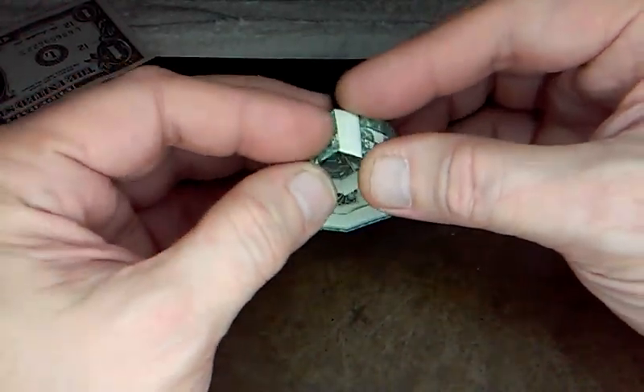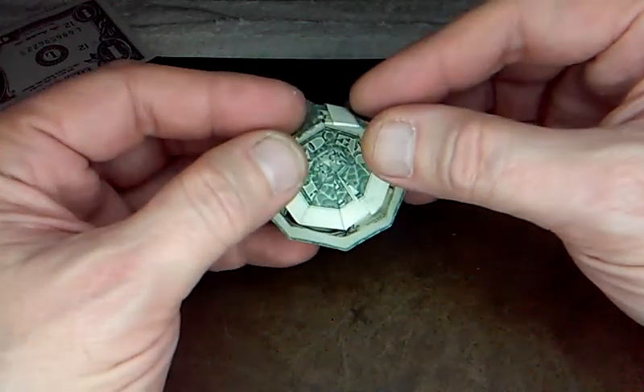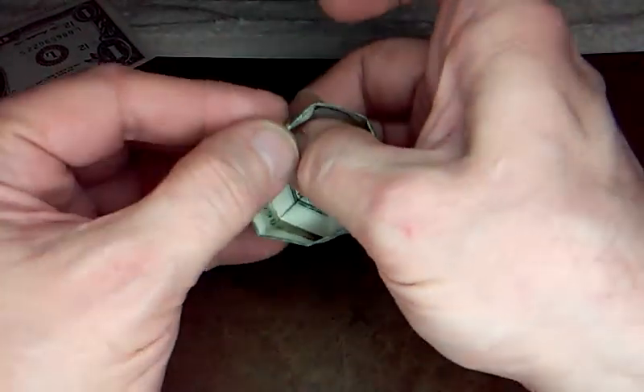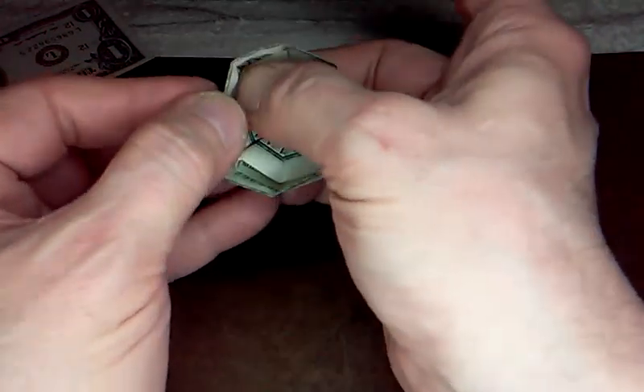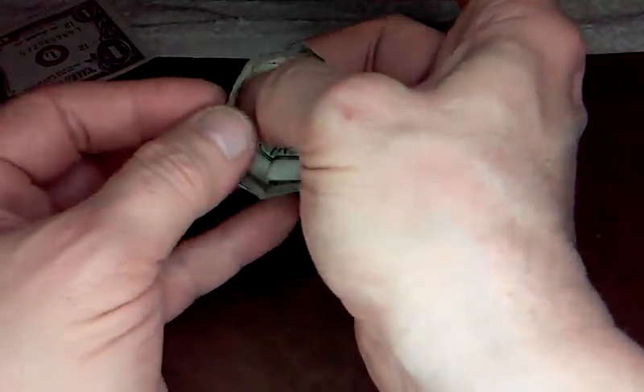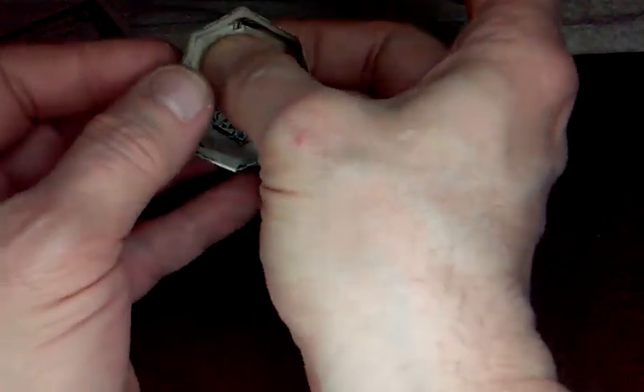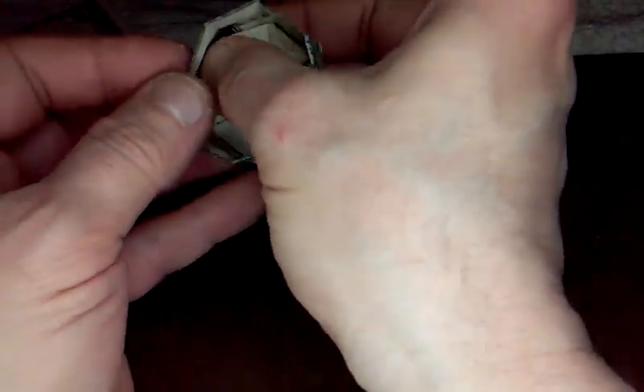We're just going to try to get rid of this little bit of slippage here. So push that in, and then pinch down on the bottom. Reinforce all those folds, and that will help it stay in the basic shape.